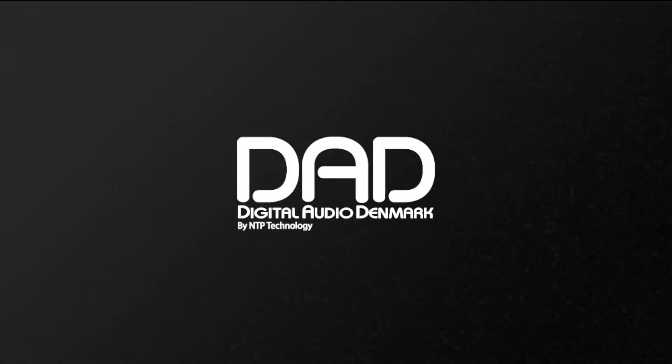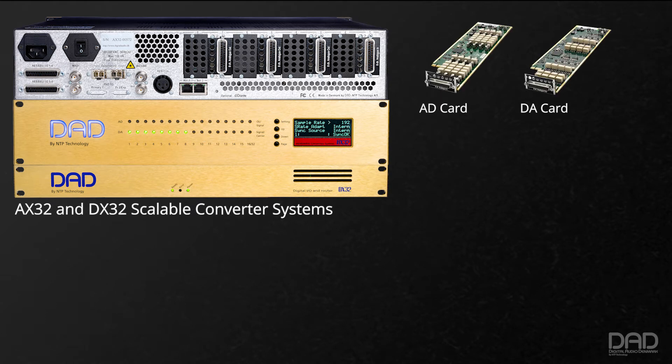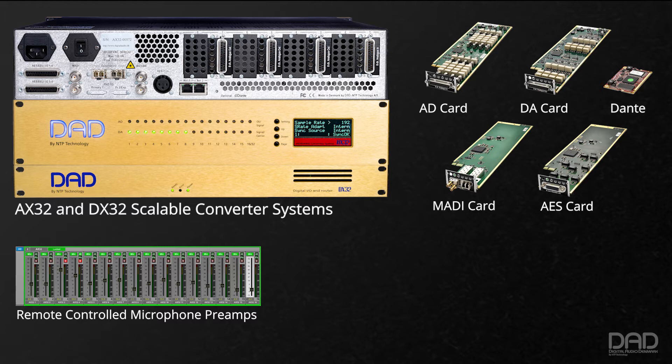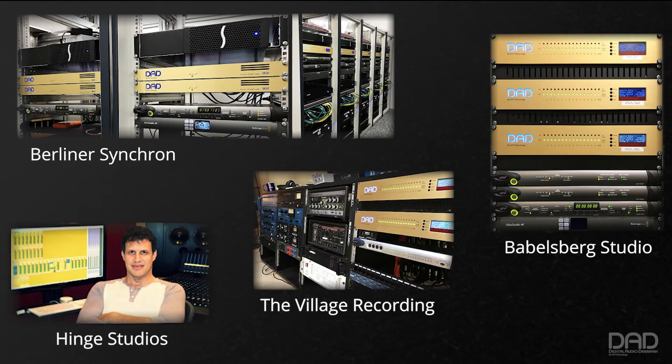Digital Audio Denmark produce a range of pristine, transparent, and scalable converter systems with options for A-to-D and D-to-A conversion, best-in-class remote controllable microphone preamplifiers, comprehensive MADI, AES, and Dante routing connectivity, flexible monitoring capabilities, and remote software control have made DAD converters the centerpiece of many studios and broadcast facilities worldwide.